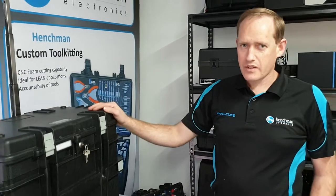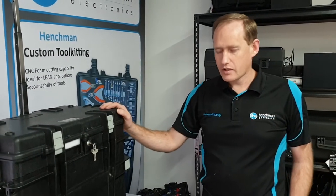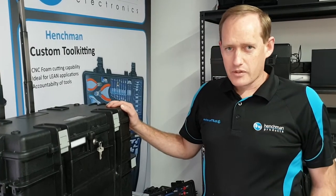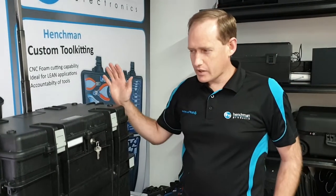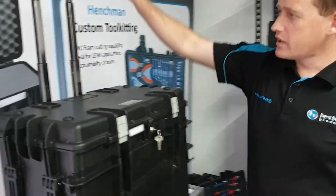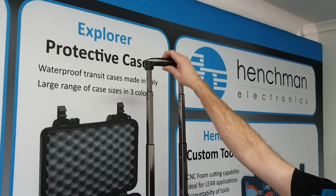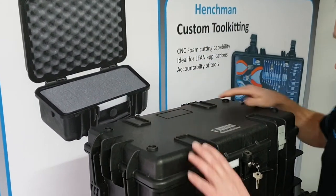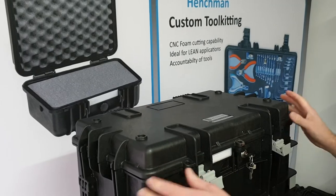Again in the all-in-one case, this particular case is 580x350x460 and the kit complete weighs around 23 kilos. It does again have the telescopic handle with wheels on the back so you can wheel it around easily. It's fully lockable.